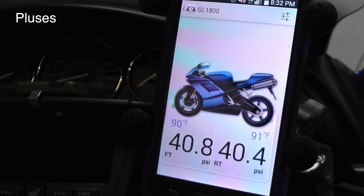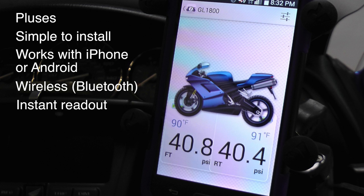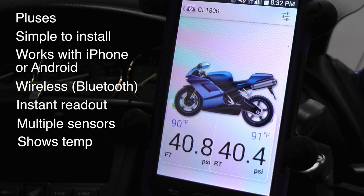So what are some of the pluses and minuses of the FOBO system? Well, first of all, it's simple to install. It works with an iPhone or an Android, but only certain versions, so make sure you check that out first. It's completely wireless, so there's nothing to hardwire to your bike. You get an instant readout of your tire pressure and the temperature — that's something the Duran does not do. The Duran can take several minutes before those sensors connect to the monitor. You can also add multiple sensors very easily, so if you have a trike or a trailer, it's easy to upgrade. It shows the temperature, which the Duran system does not, and of course there are cost savings with replaceable batteries. Big plus.